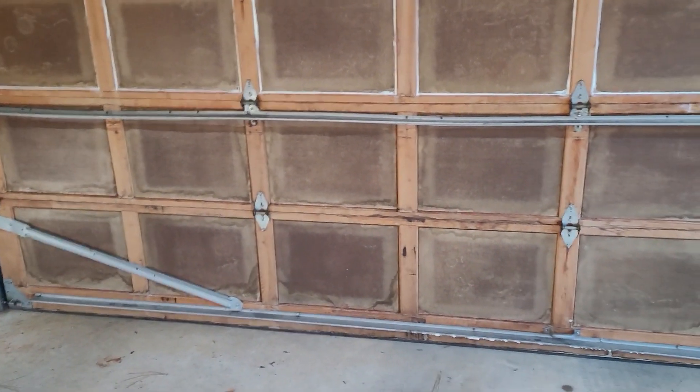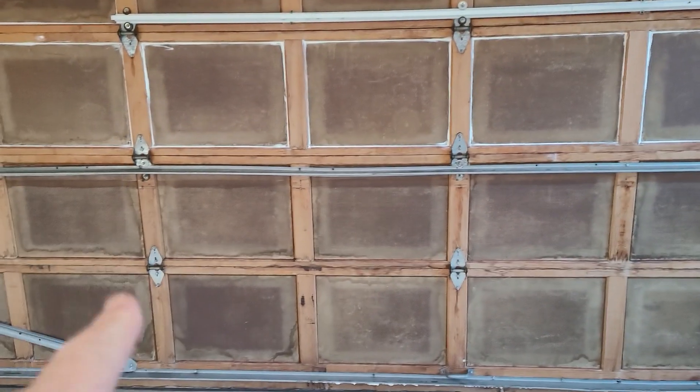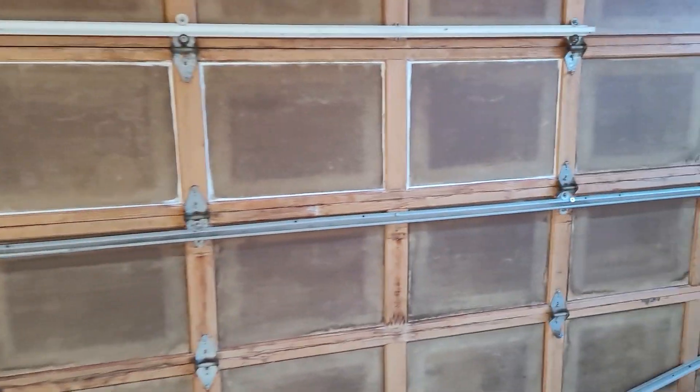First of all, it kind of creaks and groans when it goes up and down, even though we've got good support across here and I've tightened everything up. I think part of the issue — and I've already started here so I'll show you what I'm doing.